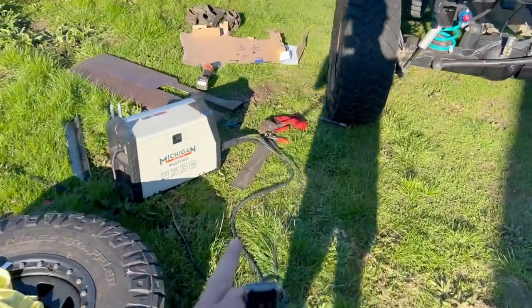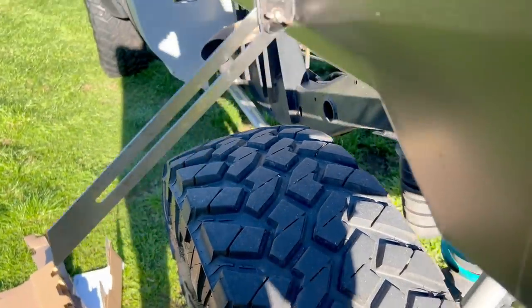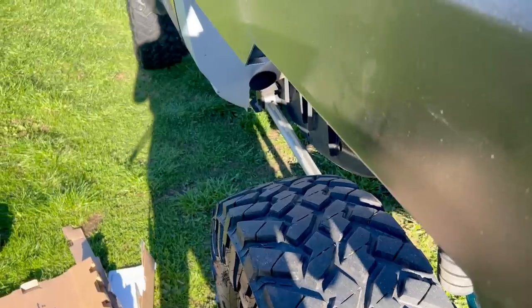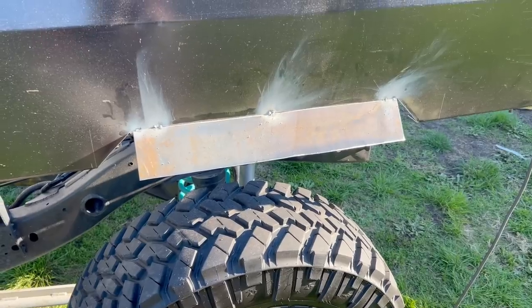Now when I tack this piece on, I'll be able to sit this against the tray side and hold it under that angle and tack it on - that'll hold it at that 36 degrees, which should then sit at 50mm out. I've got this piece tacked on and I'm happy with the angle.